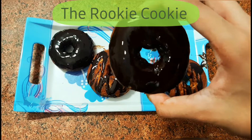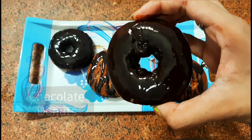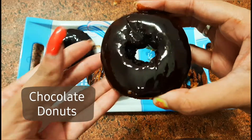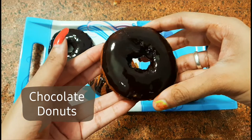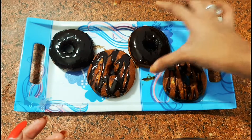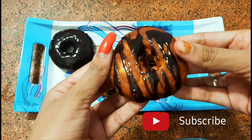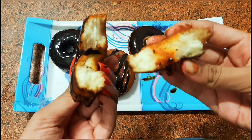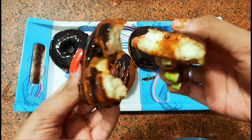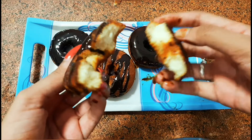Hello everyone, hope you all are doing good! Welcome, or welcome back, to our YouTube channel The Rookie Cookie. For today we will be making gorgeous and delicious donuts at home with ingredients very easily available. We have made these donuts without yeast and yet they turned out to be so tasty, just like yeast donuts. If you're interested and want to know how I made these donuts, then keep on watching.